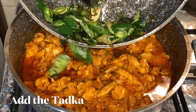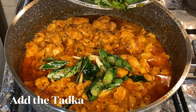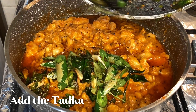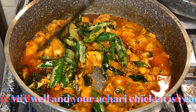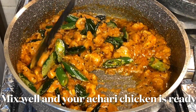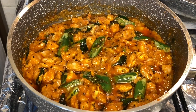You can now add this tarka to the chicken, mix well for some time on low flame. Your achari chicken is ready.